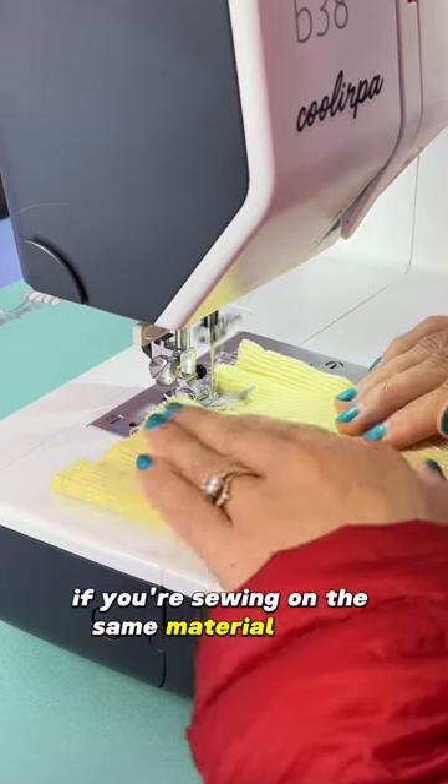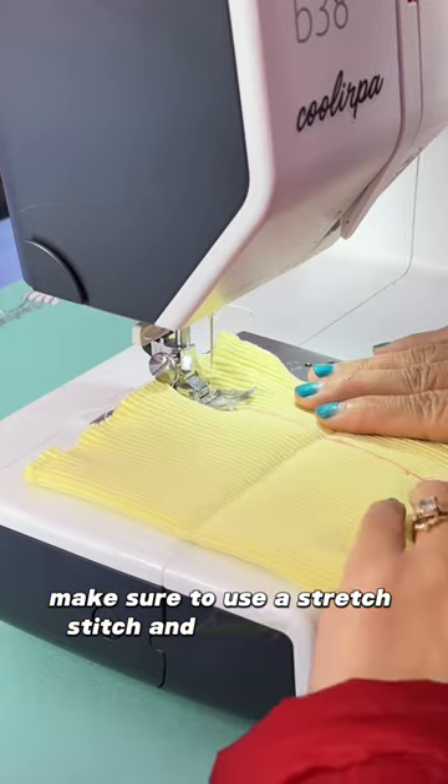If you're sewing on the same material as me, make sure to use a stretch stitch and jersey needle.